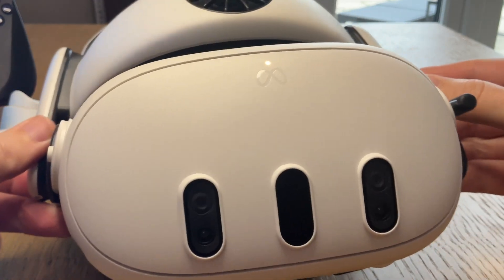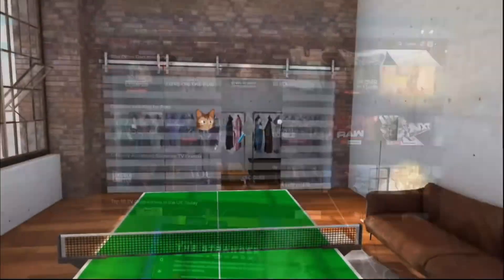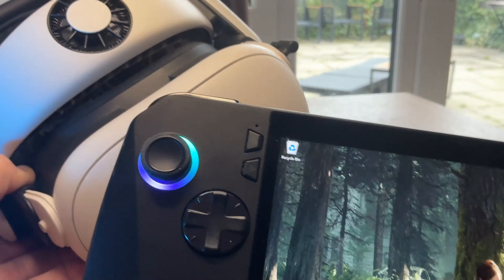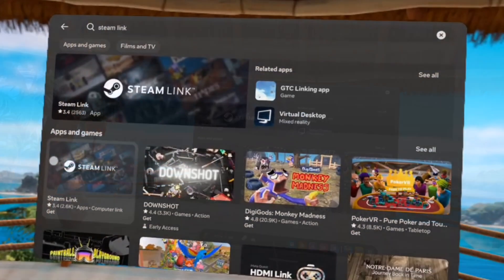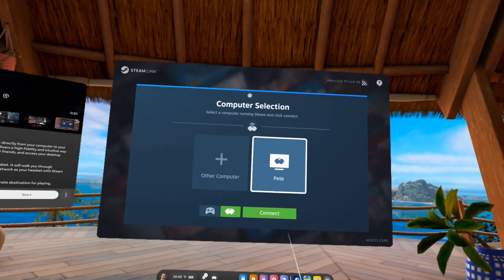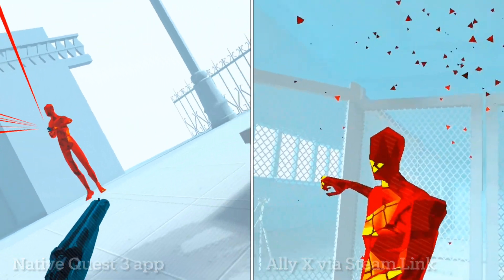I've been having a blast with my very first VR headset, the MetaQuest 3, over these past few weeks. And it really got me thinking — how good is it when connected to the Ally X for PC VR gaming? Here are the 7 simple steps to get the Ally X all set up completely wirelessly with the MetaQuest 3, and let's find out how good PC VR gaming using the Ally X really is.